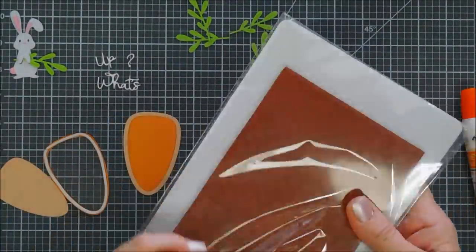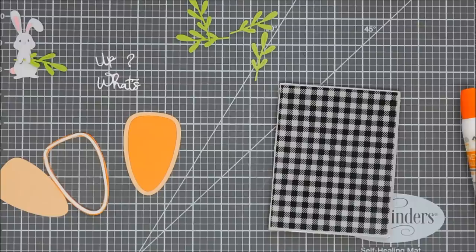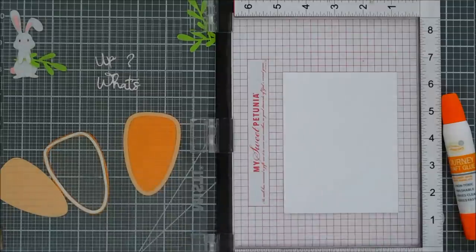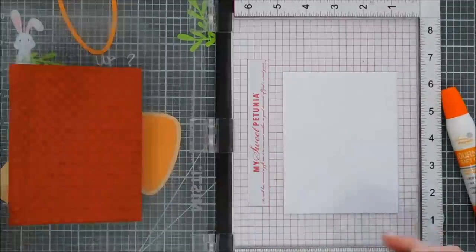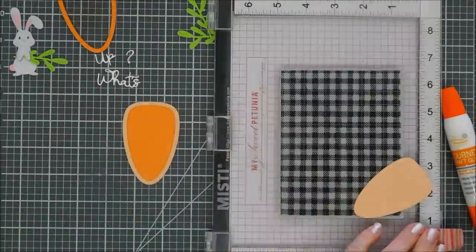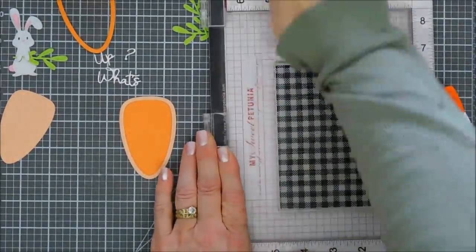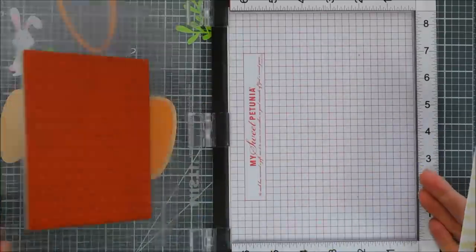Now for the background, I'm going to bring in a stamp from Fun Stamper's Journey called Flannel Life — I thought it'd be a perfect background to stamp with some yellow ink. I found my circle die — it's amazing where you find things. I added some cardstock to the inside of my MISTI, then added my background stamp. We're going to use Banana Cream ink from Fun Stamper's Journey — a nice soft yellow. We'll stamp that a few times on our background panel, which I trimmed down to four inches by five and a quarter for a little border on my card base. I love that gingham print.